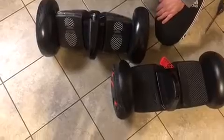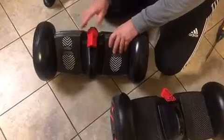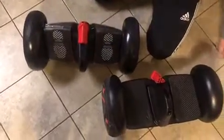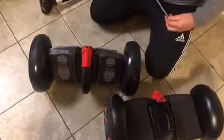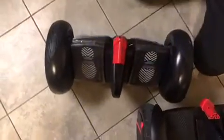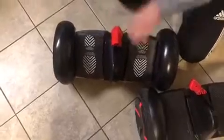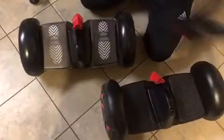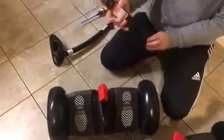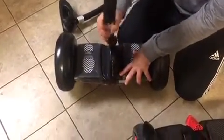You can get yourself a Ninebot Mini Pro type steering assembly and install that on your Ninebot S — it fits just fine. With the steering assembly, you can then use the knee bar from the Mini Pro, which has a quick release, and that fits right on too.